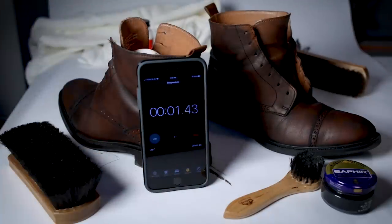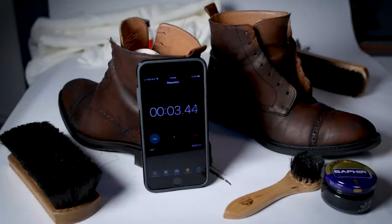After you've covered the whole boot in shoe polish, you're going to want to let them dry. That'll usually take about 10 to 15 minutes depending on how warm it is, but let them sit and soak up all that goodness you just put on there.